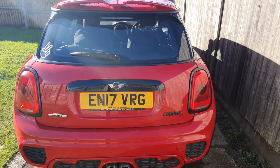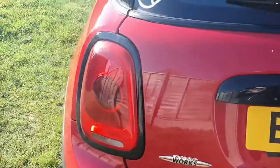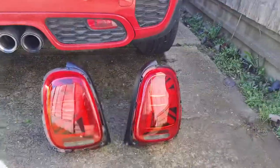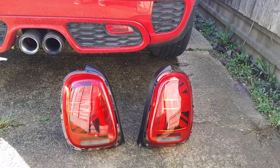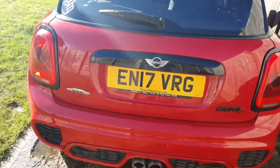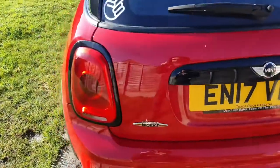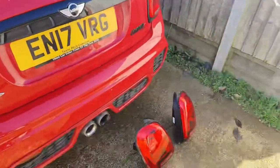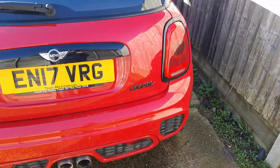Hello everyone. I just thought I would make a video about how to change the halogen rear lights on an F56 for the genuine Union Jack versions, because it's slightly different to just plugging them in. You've got to do a little bit of stuff with the connector behind the light and then code it in afterwards. I haven't really seen people doing it on the halogen version.